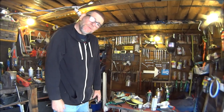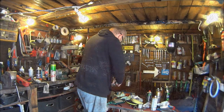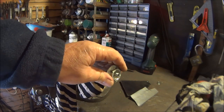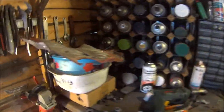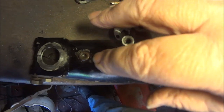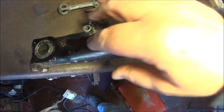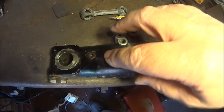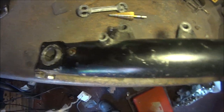So without further ado, let's get on with it. The first job is to take the top nut off - actually it's the second job because I've already done the first. There's a little drain plug there - I took that out, forced the fork down a bit, squeezed a bit of oil out. The oil is quite black so I will be draining it and changing it.